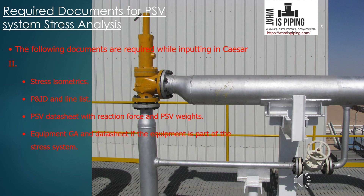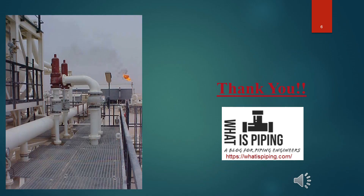Also required is the equipment GA and data sheet — if the PSV system is connected to any equipment, that equipment GA drawing and data sheet is required to model the complete system. These are the main documents to have before starting stress analysis. Here you can also see a PSV system where at the end what is burning is the flare — whatever discharge there is will finally go to the flare stack and be burned out. That's all for the introduction part of the PSV system stress analysis.